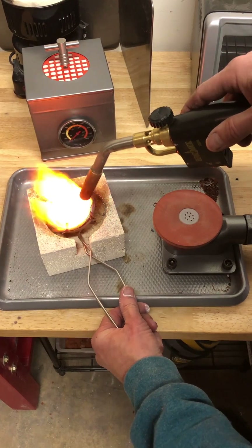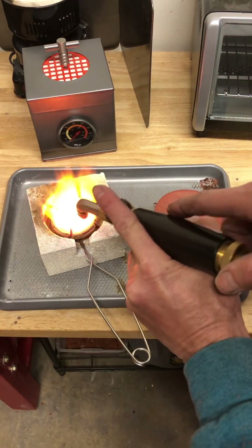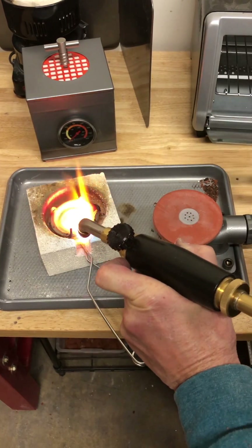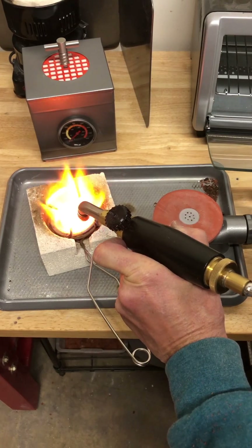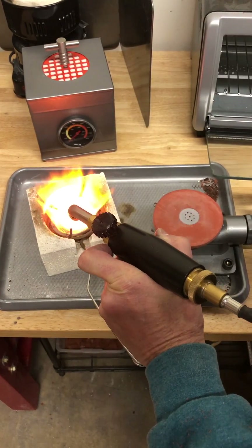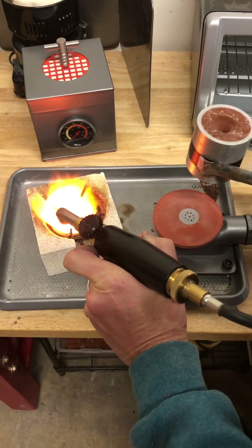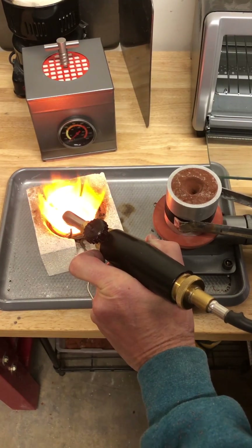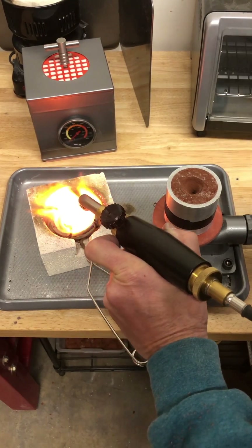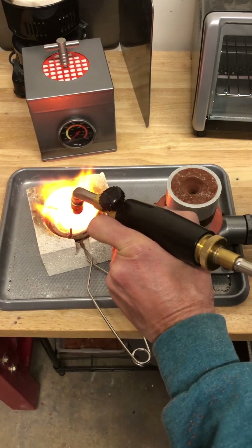It looks like mercury — it's so fluid, it looks like water. So I'm going to hold this with this hand, open this up, and with these little tongs I'm going to reach in, grab this, set it down, close that back up, and then turn on my vacuum cleaner.